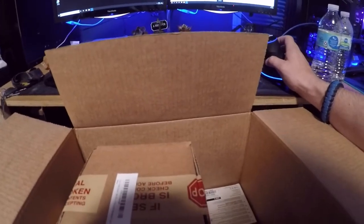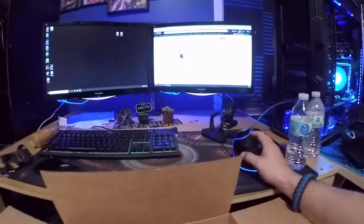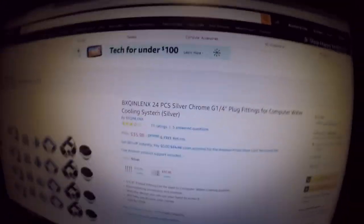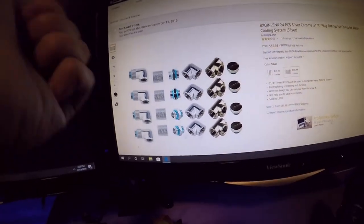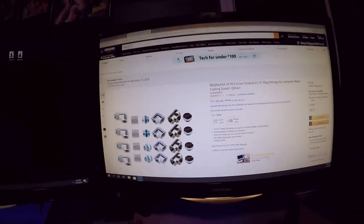Don't buy that kit. I'm going to show you all what it looks like so you guys know what kit I'm talking about — that way you don't make the same mistake I did. It even says 24-piece. I got all of the other stuff but I didn't get those. I give it one star.